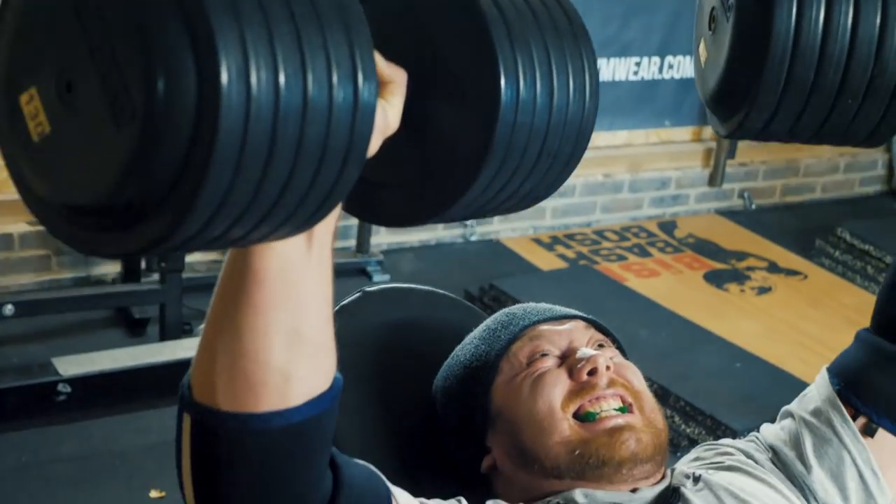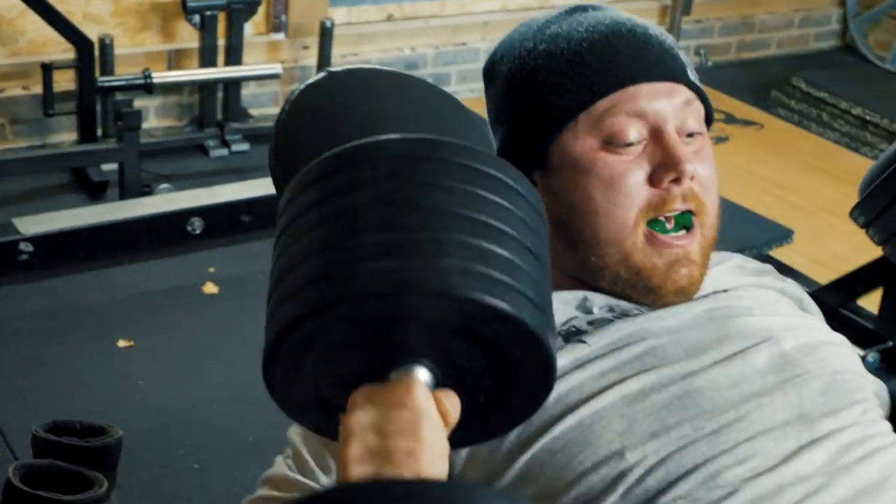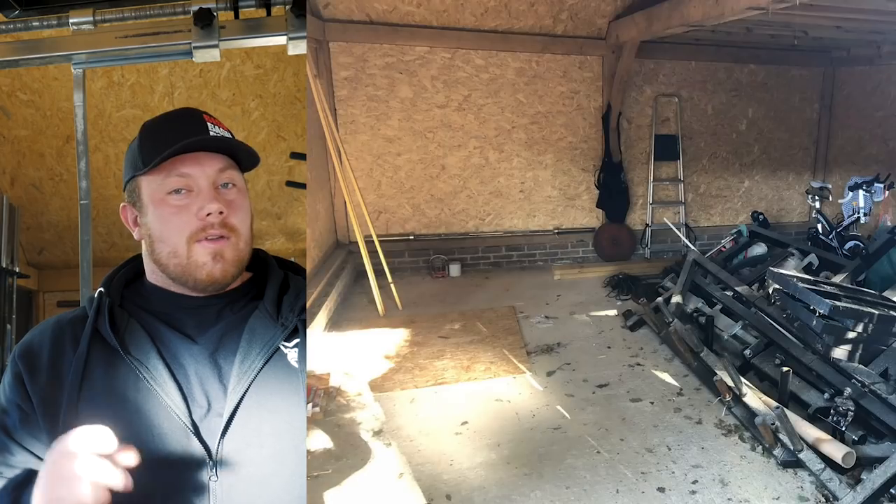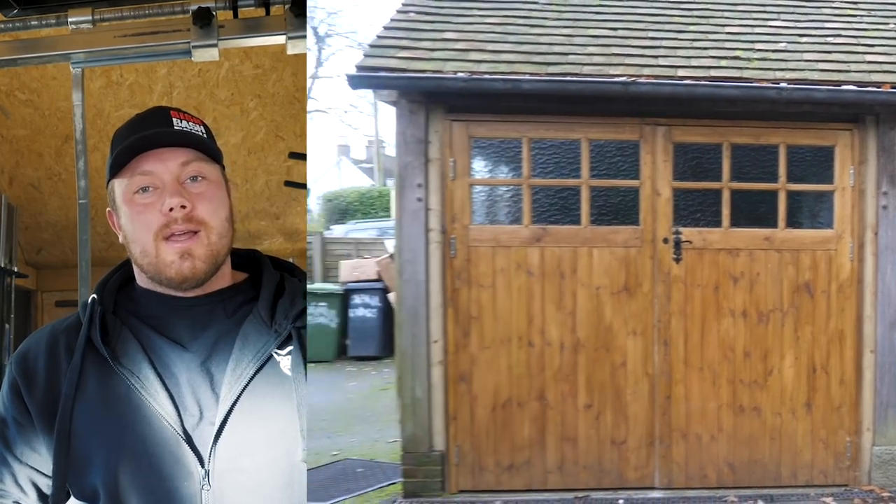Hey guys, so as most of you know, I work at Harlequins. I used to do all my training there at a gym I was lucky enough to design myself, so I managed to sneak some strongman kit in. But we moved house recently, about a couple of months ago. That gave me a chance to build my own home gym, which is what everyone really wants — it's been a dream of mine since I really started training. I'm pretty solitary when I train, I like to have my own space. So when we got to the new place we had a double car barn, and I managed to convert it into my own home gym. I'll give you a quick tour and show you what I've got in here.